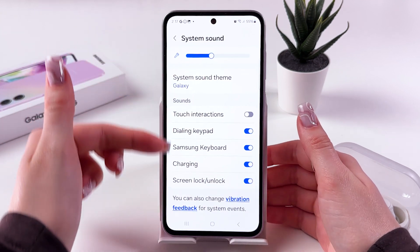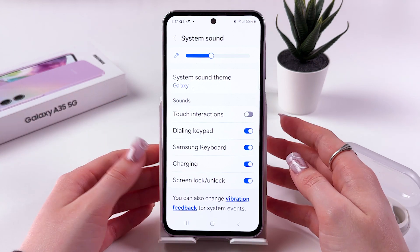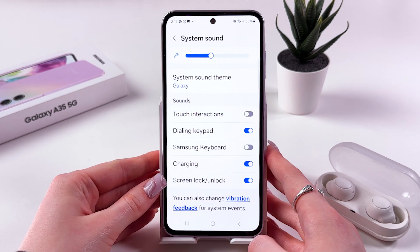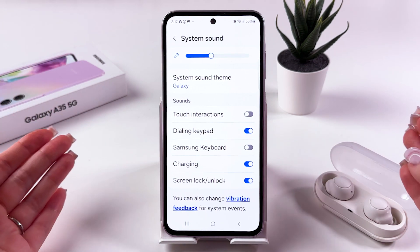In this Sounds tab, you should see Samsung Keyboard, and you can easily disable the sound for your keyboard by tapping on the switcher so it will become grey like that. The system sounds will remain, except for Samsung Keyboard.